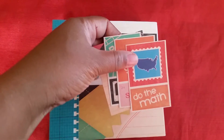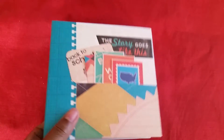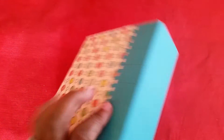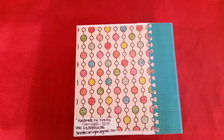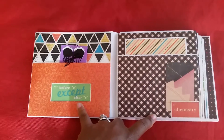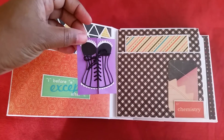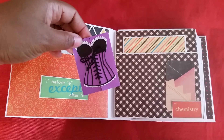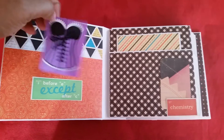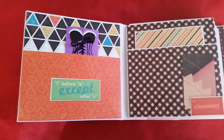We have some little tabs in this pocket here, this is the spine, and that's the back. This mini album was created for a swap, so I have a little corset card for my swap partner — she can untie it and look inside and she'll have a little message.